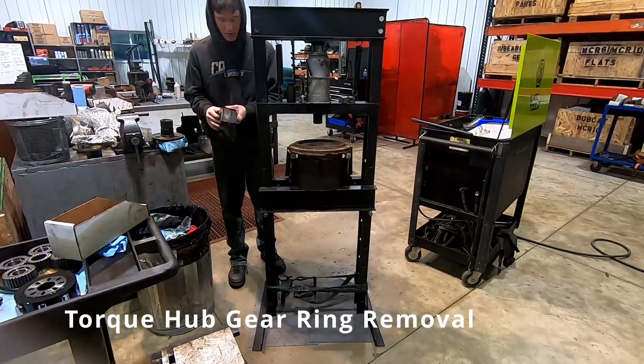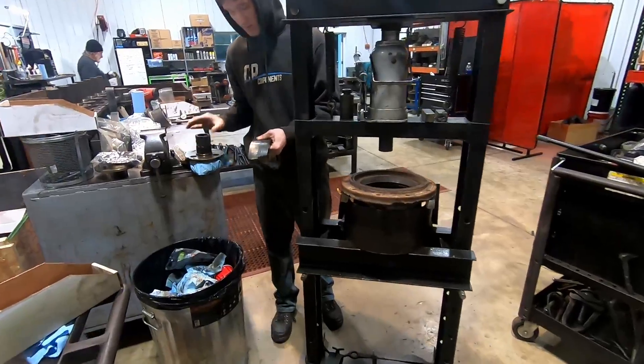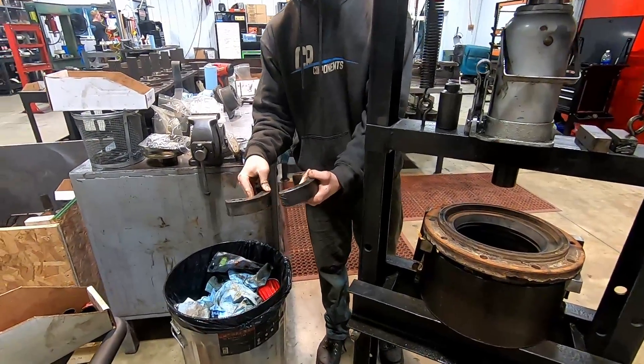Press out the tour code gearing. We've got our little tools here. We've got a little plate to go on top of our ears that are going to set in right on that gear.